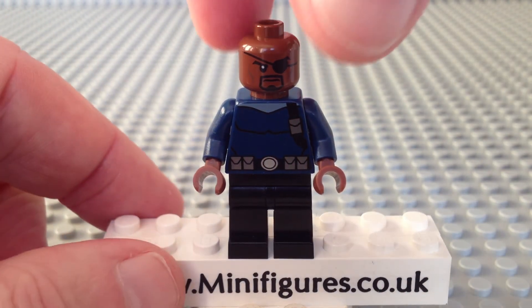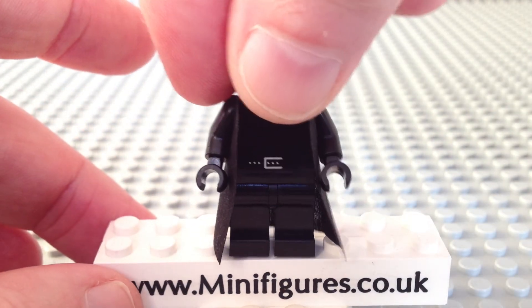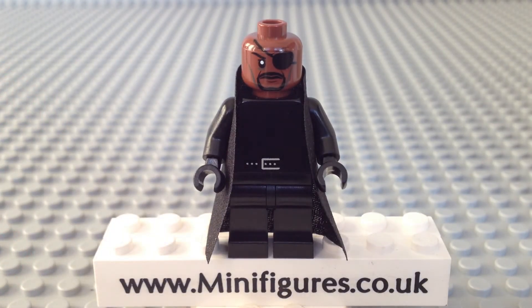If we take a look at this Nick Fury custom minifigure by Christo, he is instantly recognisable as the version in the movies with his iconic black outfit. He also comes with a brown head with an eye patch and goatee. The black torso is very simplistic with a silver belt and belt buckle. He comes with black plain legs and unfortunately there is no back printing. However, he does have a coat and black side arm.